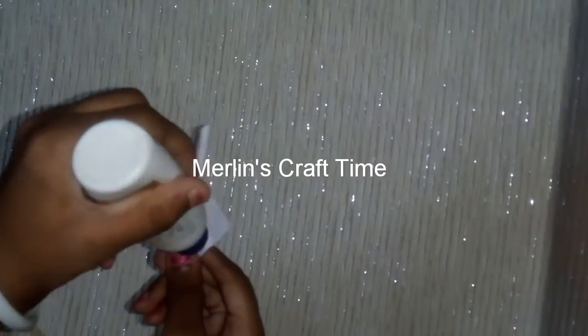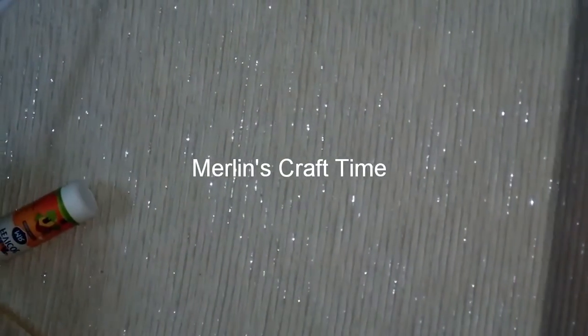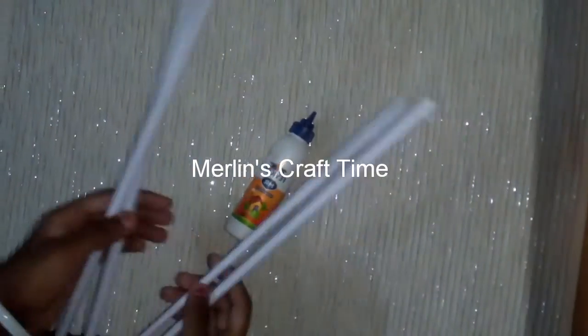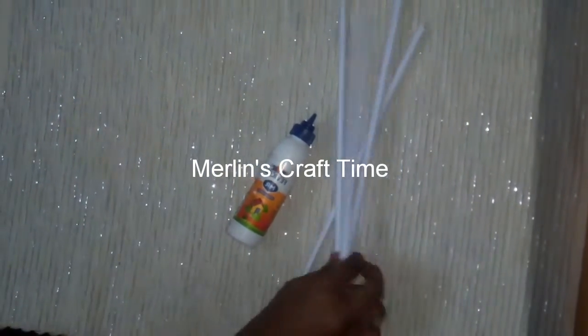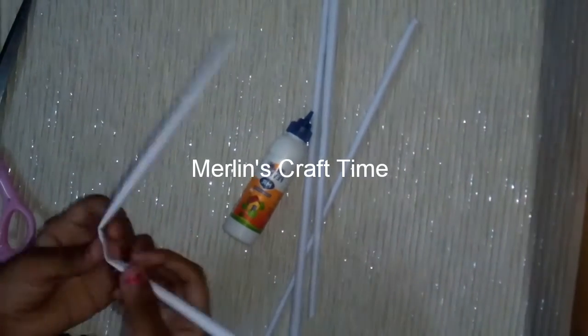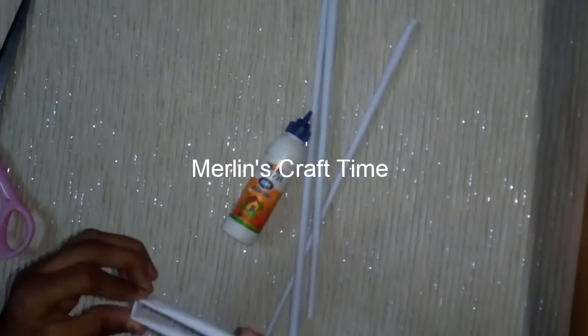We will cut it correctly. Now we will paste it correctly. Now we have 4. We will cut with scissors — this is the measure. You will also cut this one. Now we will fold half and cut it.